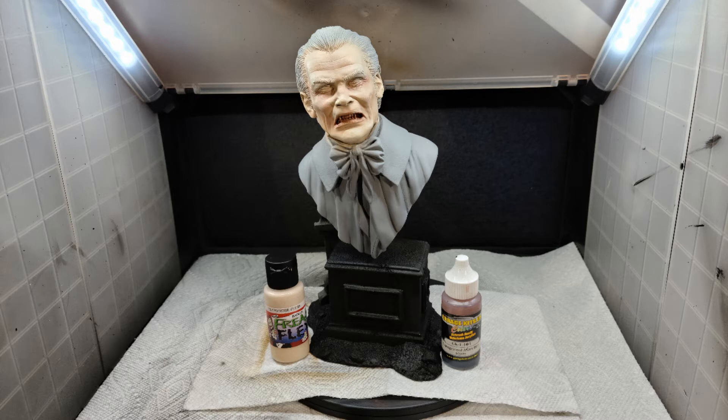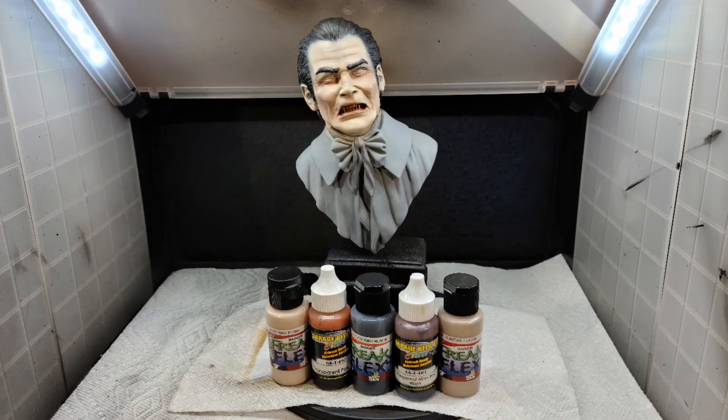At this point I wanted to see how my flesh tones matched up with the hair, so I painted in the hair and the eyebrows using Freak Flex Body Bag Black. I then used Garage US Transparent Pale Flesh and Transparent Mars Red for more shading to the face. It's a process — you want to hit the areas, come back with your highlight, and go back and forth on the flesh tone. I also added more Suntan Flesh and Pale Flesh to the raised areas.